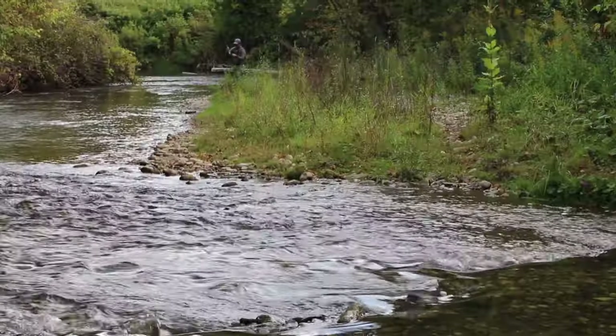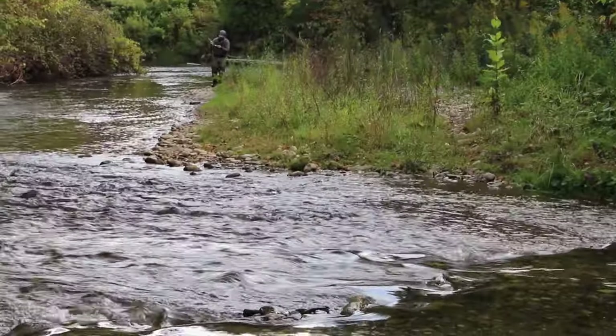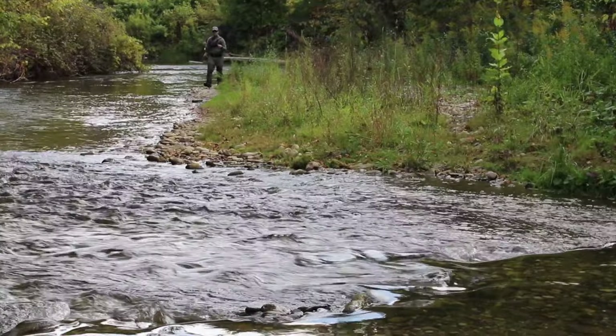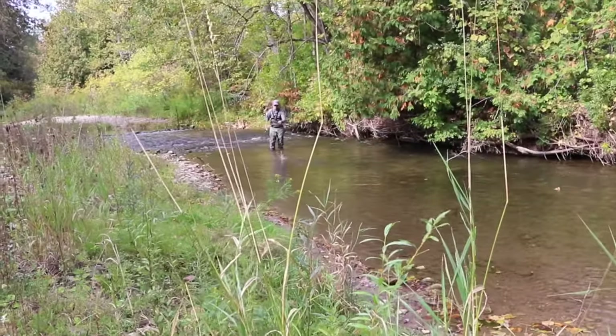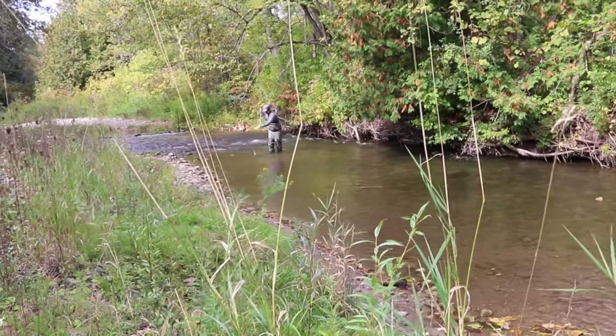Those were the basics, and honestly you can really get down the rabbit hole of swinging flies. I use this technique a lot and love it — you should give it a shot. Please share, like, and subscribe. It sincerely helps. Thank you.